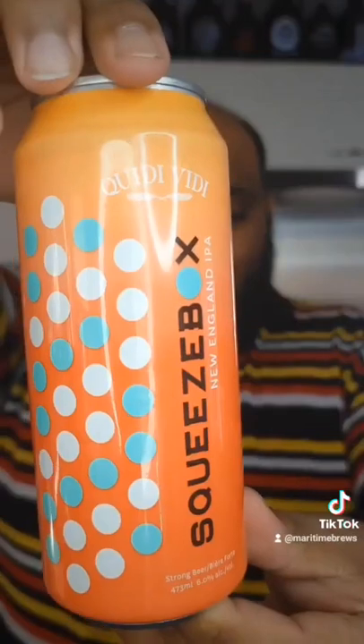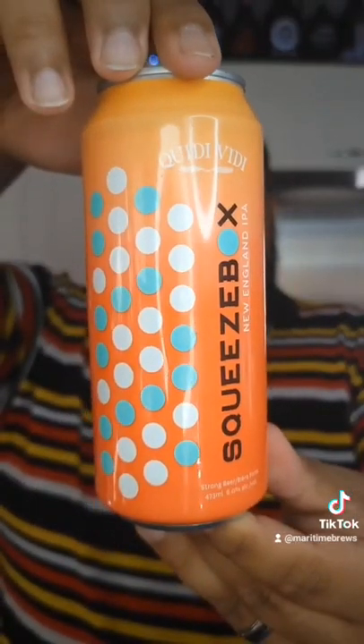I love it. I'm going to give this an 8 out of 10. It's great — nice and hoppy bitter on the end, but full-bodied citrus in the front. Definitely highly recommend. That is the Squeeze Box New England IPA from Kitty Vitty — an 8 out of 10. Highly recommend. Until next time, happy drinking and cheers.